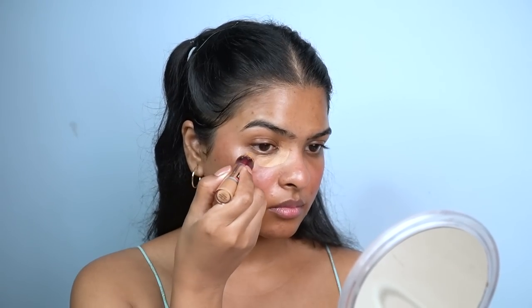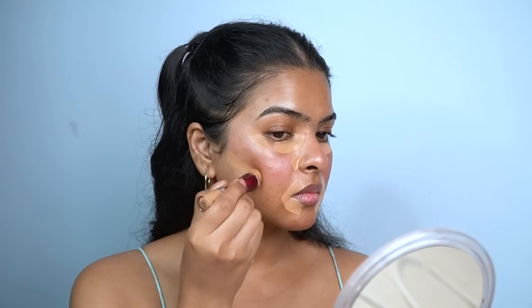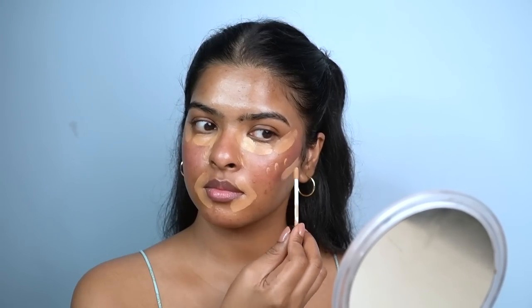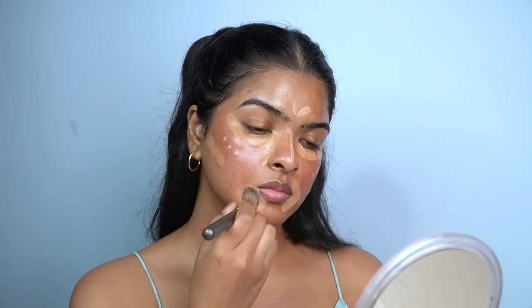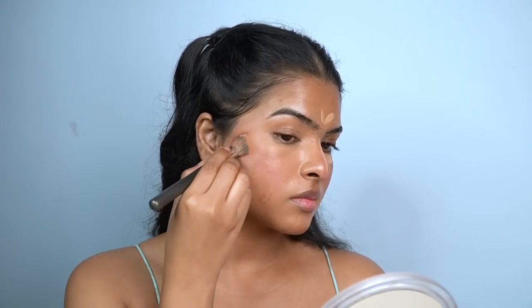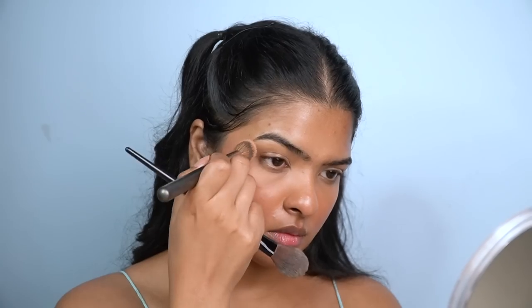To hide under-eye dark circles, I apply concealer under my eyes, around my nose for redness, around my lips in a V-shape, and under the blush area. Then I take a lighter shade of concealer and apply it on the inner corners and in three dots on the bridge, also on my T-zone to highlight that area. I blend everything with a concealer brush — for under-eye area I drag the product slightly over the blush to avoid a harsh line. The blush peeks through the base beautifully and gives an inner-glow effect.